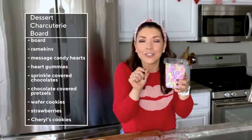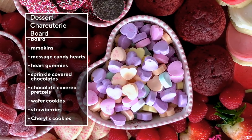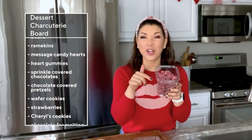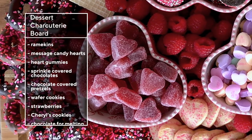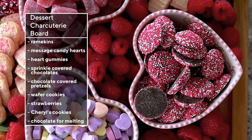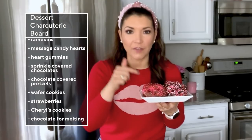Let me show you what we're going to put on our board. The little hearts with the little messages — they're so cute and they're going to add a great burst of color. Heart gummies, coated in sugar, add more texture. Little chocolates covered in sprinkles add color and texture. I also picked up one of my husband's favorites: chocolate covered pretzels.